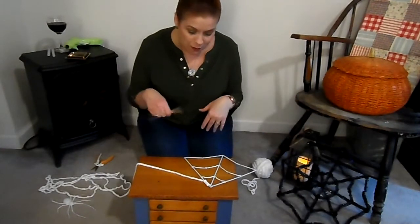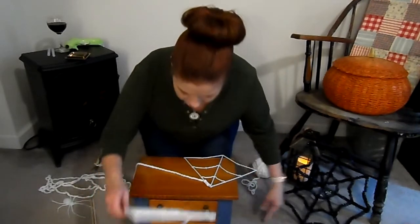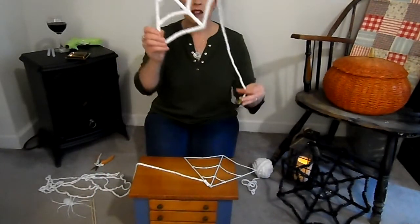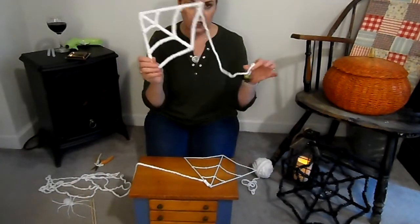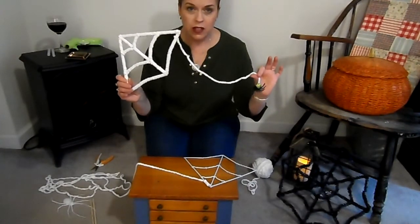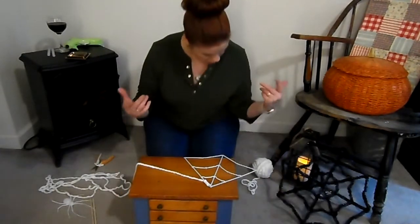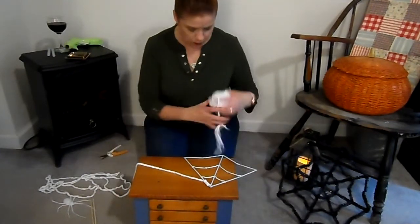Hello, my name is Heather. I wanted to show you how to make a spider web today. It's going to look like this, and if you want to see it on the wall, you can watch my Halloween home tour — it's the Halloween home tour 2020, Heather B. Shaw. So I'm going to show you how to do it.